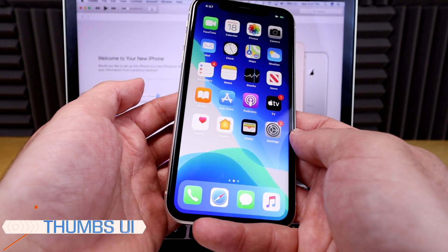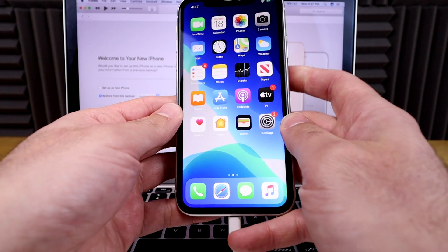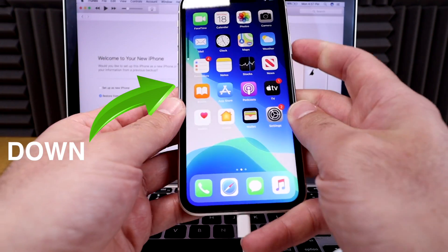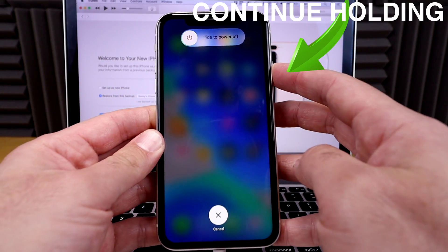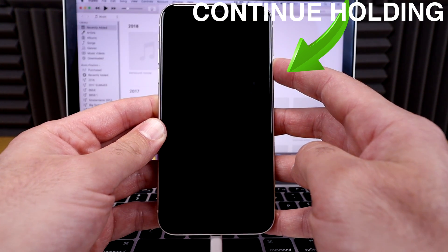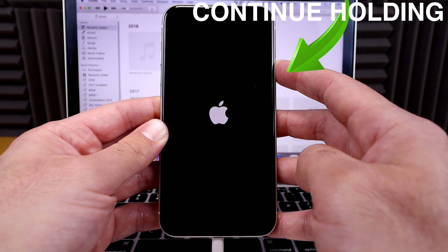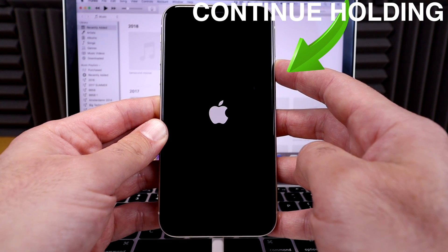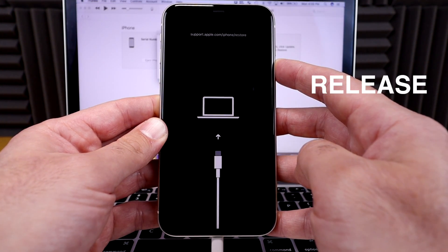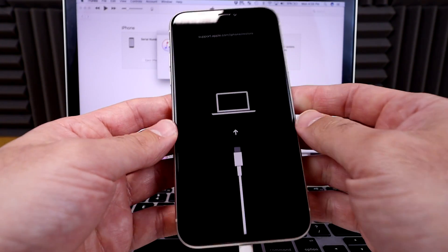What we're gonna do is press a couple combinations of buttons. Press the up button, then the down button, then hold down the power on/off button. You're gonna have to hold this button for probably 20 or 30 seconds until you see the phone go into recovery mode. Even if you see the Apple logo, don't let go yet — continue holding. It will show up with a little computer icon on the iPhone itself. Now you can release the button — the phone is in recovery mode, or DFU mode as a lot of you like to call it.